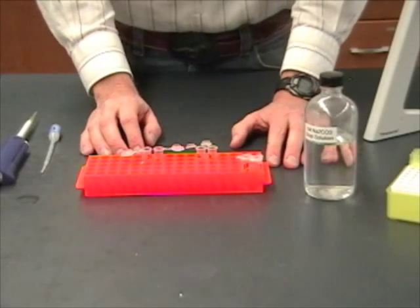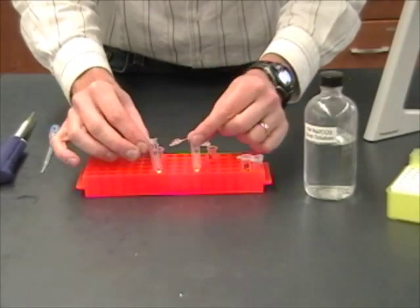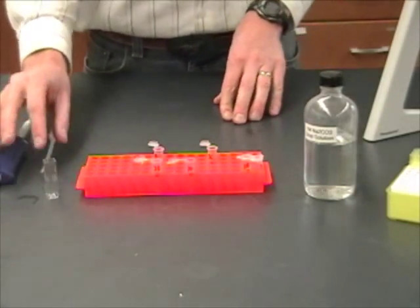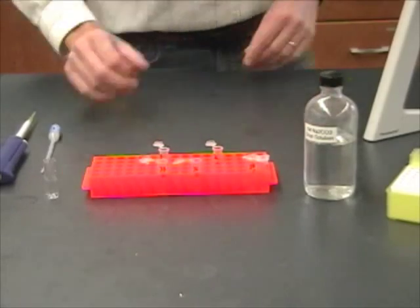Looking at the clock on the wall, I realize it's about time for our next time point — it's been about 20 minutes. So I'm going to get my tubes B and C with the 20 written on them and get those ready. I've also got my cuvette that's been emptied out and cleaned for testing the concentration of the bacteria. Now I go back to the incubator to get my sample.